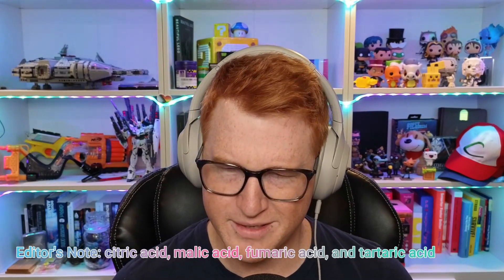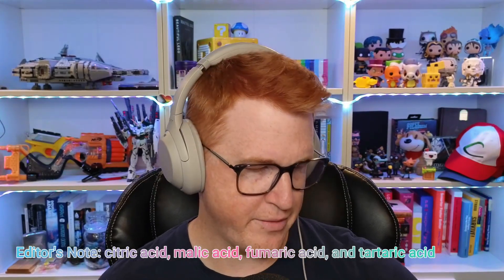It's like citric acid, and I want to say malic in some cases — I'd have to look at the actual ingredients list for this. But there's just so much of it on there, it just kind of burns.